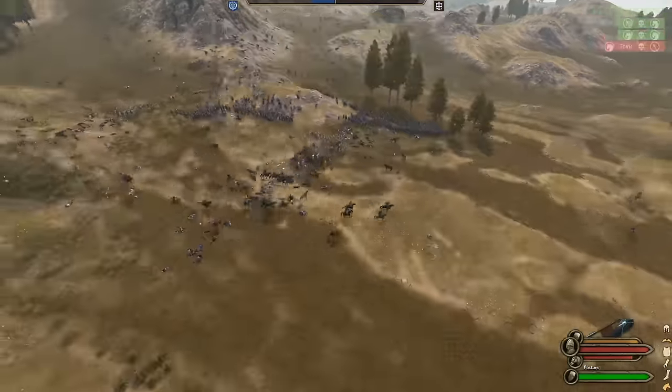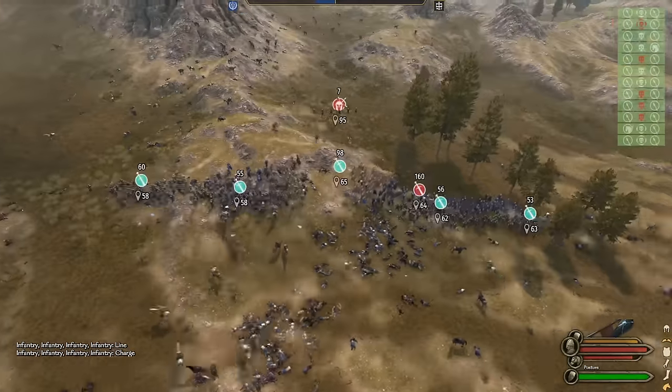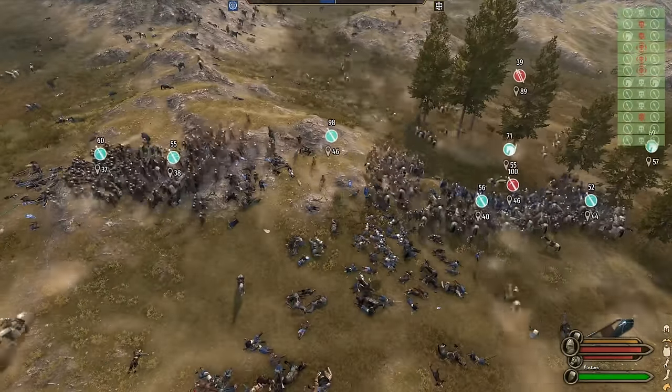The rest of the battle consists of our side destroying hopelessly outclassed troops, as their elite division was smashed in the first engagement and they are left with little more than peasants for reinforcements.